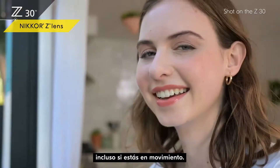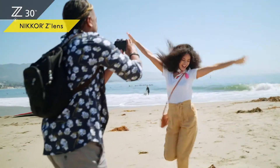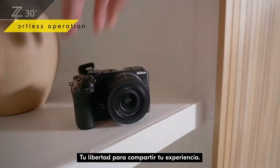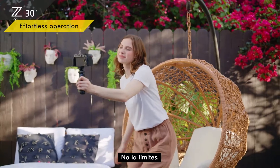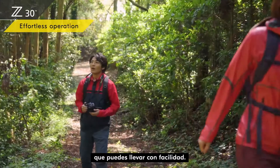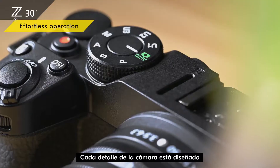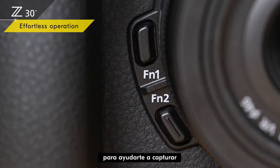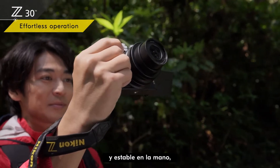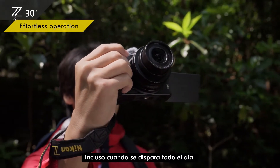Your freedom to share your experience — don't limit it. Small and lightweight, the Z30 is a camera you can carry with ease. Every detail of the camera is designed to help you capture your experiences more easily. The deep grip feels comfortable and stable in your hand, even when shooting all day.